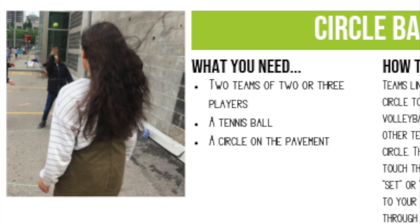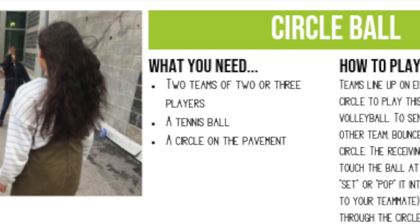This is a game that was created by some students that go to school in Calgary and they called it circle ball. It's basically round net played on the ground, so you take some chalk or a hula-hoop to make your circle.